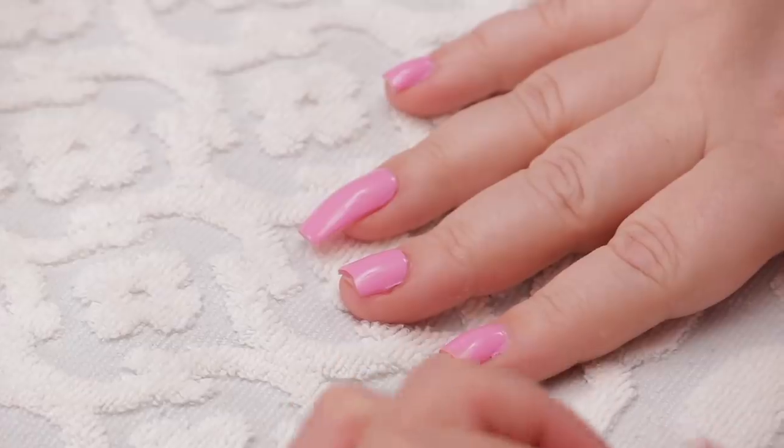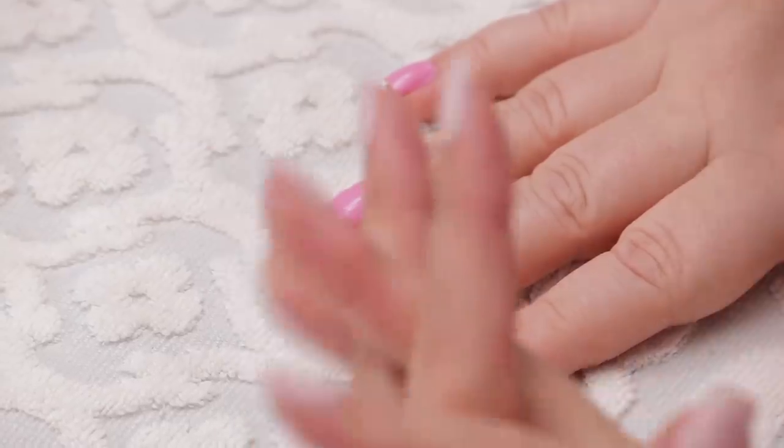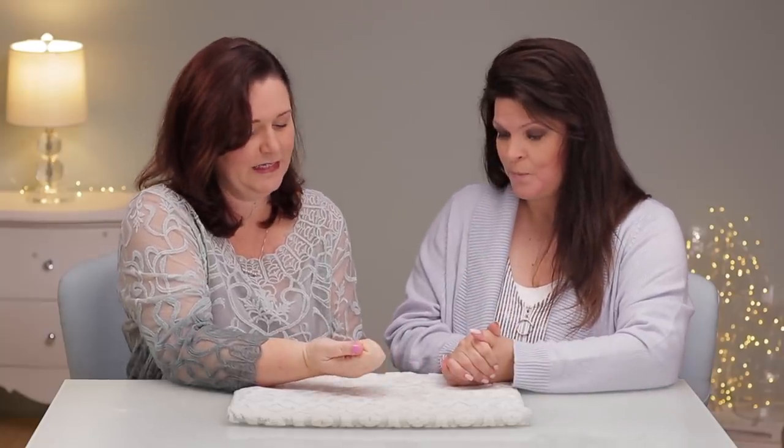We're going to fix these — put on what we usually put on and custom design it. It was a great experiment, and I really do think it's a cool idea, but it may not fit for everybody. I still think we're going to perfect it, so there's still great potential here. It was fun to try — I love trying new products. It's a really great concept; it just didn't work for this particular client, and that's okay.